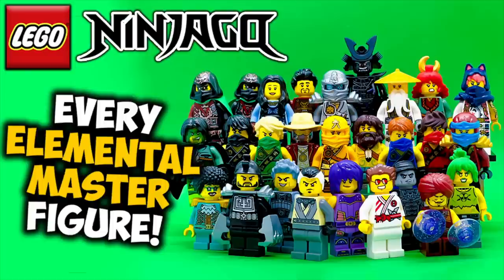Hey everyone, I'm Mind, and in this video I'm going to be taking a look at every single LEGO Ninjago Elemental Master minifigure ever made. The reason I'm making this video now is because the Ninjago City Markets is coming out very soon, and it was sent to me early by LEGO for review. That set features an all-new Camille minifigure, who is the final Elemental Master from Ninjago Tournament of Elements that had not been made into physical form yet. I want to focus on the non-Ninja Elemental Masters first.